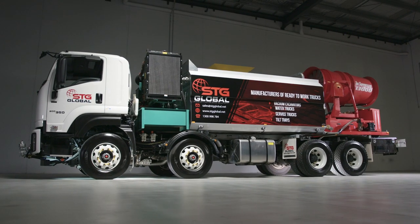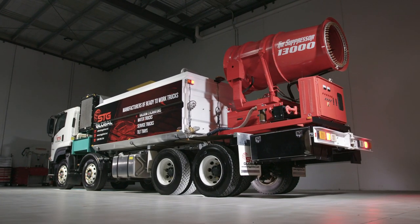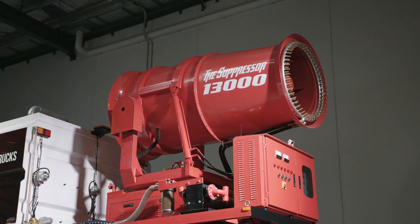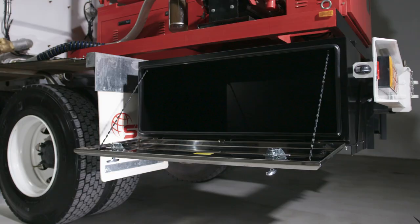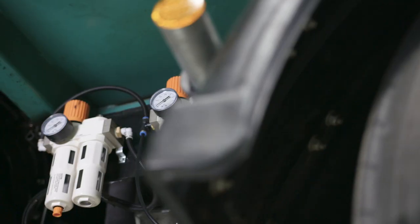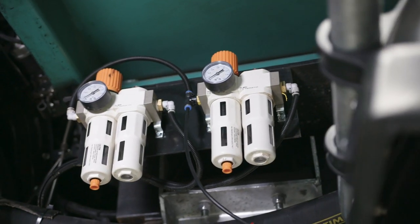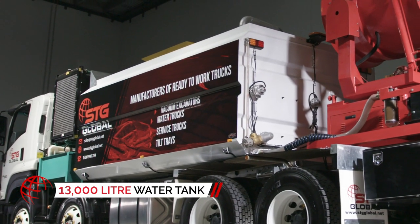After tirelessly working with the research and development team, STG Global has once again been the market leader in cutting-edge design and innovation. The STG Global Suppressor 13,000 is a product based on the already tried and tested STG Global WT-13,000, featuring a 13,000-liter fully hot-dipped galvanized water tank.